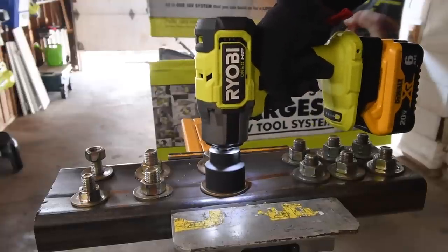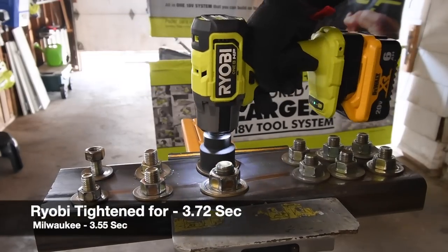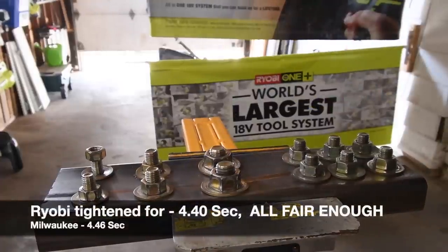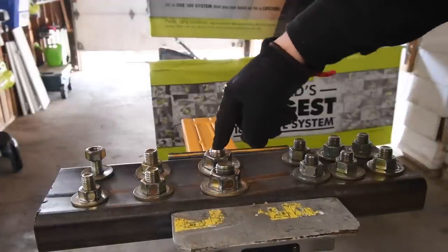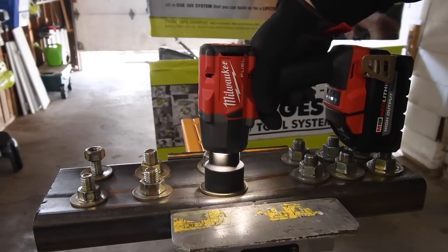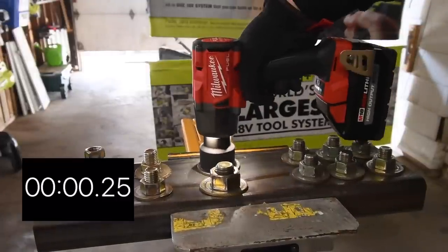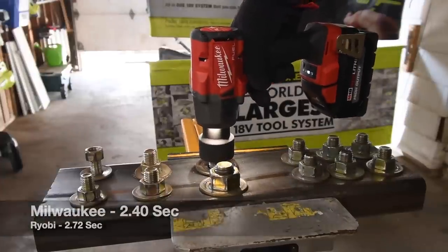Let's have Ryobi tighten these now and see if Milwaukee can bust them. Ready, go — that's about it for Ryobi. That's about it for that one. Let's see if Milwaukee can bust these nuts. Remember, the back one took the Ryobi a little bit longer — let's see if Milwaukee can bust these faster. Ready, go. Time. Next one — ready, go. They both seem to take a little bit on the last one.